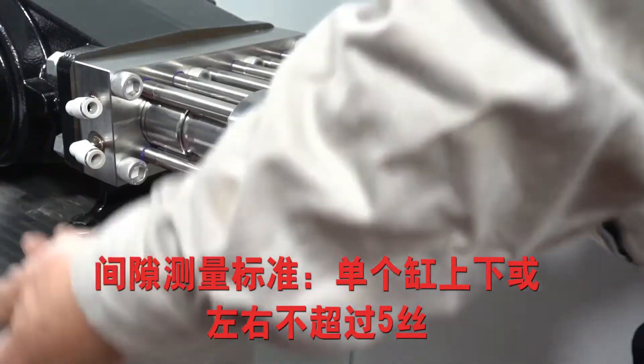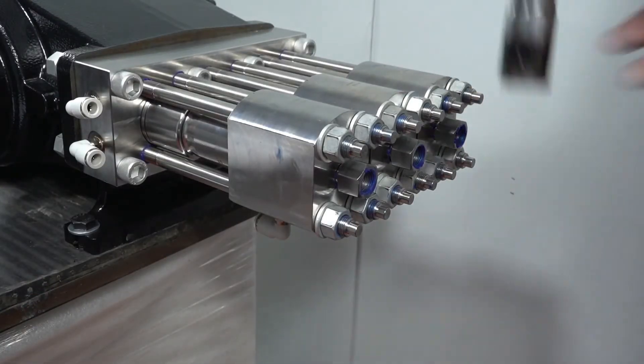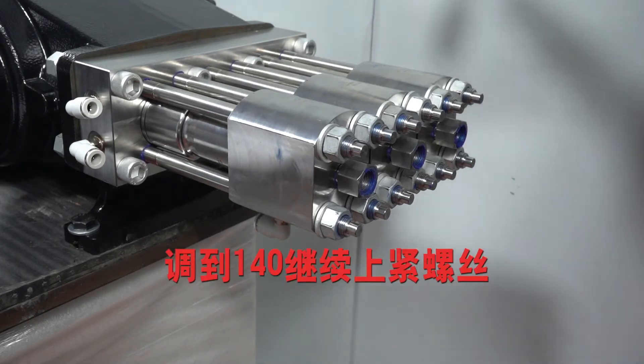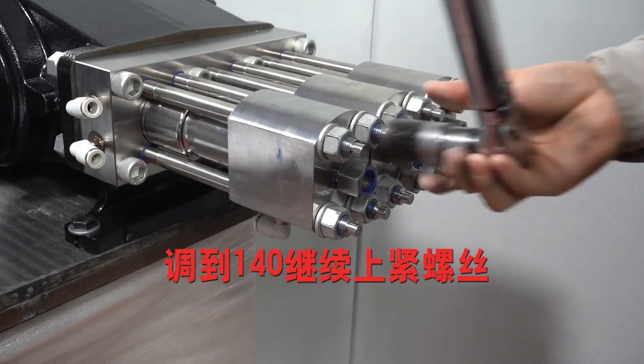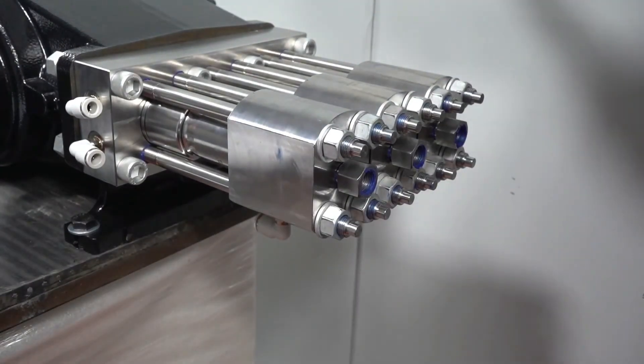Measure the direct clearance between the high pressure cylinder and the bearing seat. Adjust to 140 N and continue to tighten the screws.